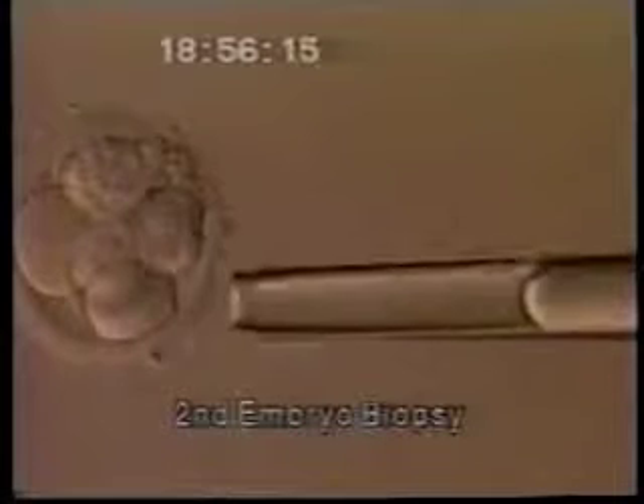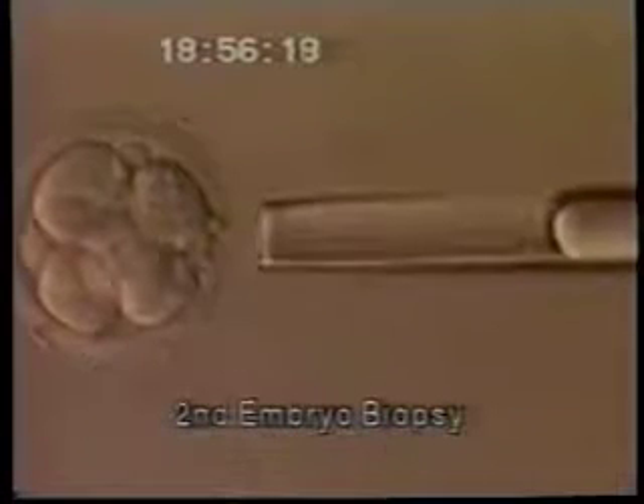More importantly, we can remove two out of eight cells so that we can test whether or not this embryo can genetically result in a viable baby without severe lethal disease. Now we're putting a much larger pipette through the hole created by the smaller drilling pipette, and we're going to decide which blastomere can most likely be gently teased out without damaging the rest of the cells. We're in the process of gently pulling this cell out through some of the fragmented areas and through the hole in the zona pellucida without damaging either this cell or any of its surrounding cells. That biopsy looked relatively easy because the cell was not very tightly attached to its other components in the embryo.